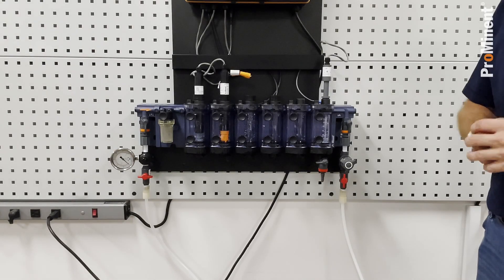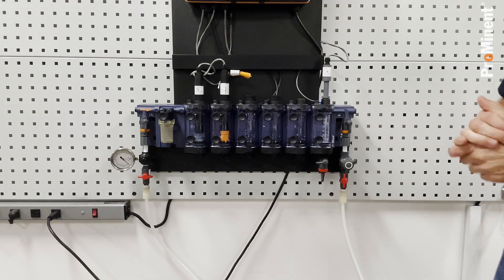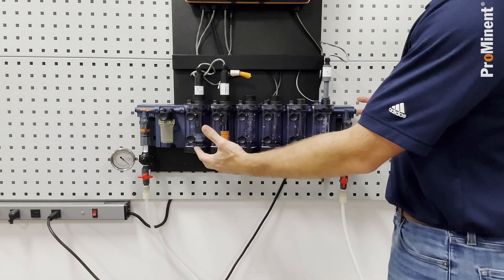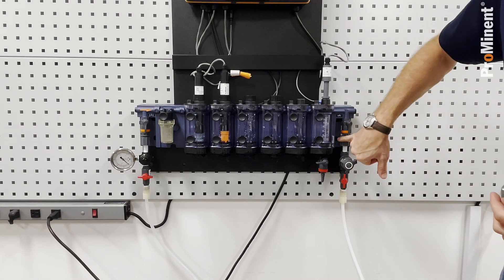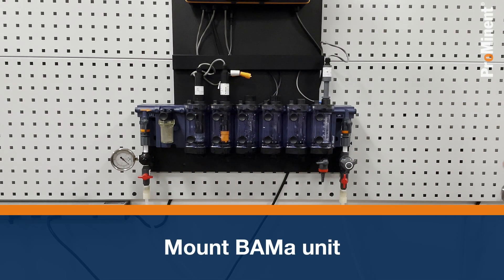Let me walk you through the process of installing and then starting up your Bama. First thing we need to do — we already have ours mounted on the wall. There are mounting holes on both ends that allow you to mount it onto a wall. The next thing is we need to bring water into the actual Bama.